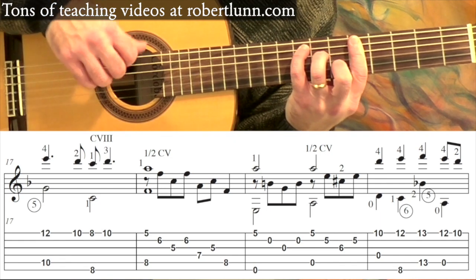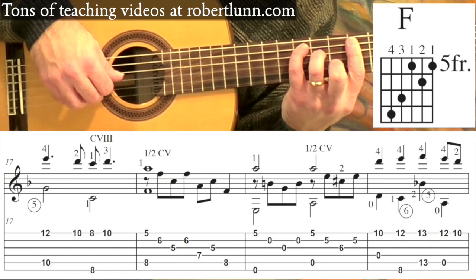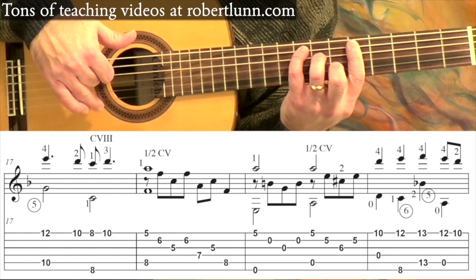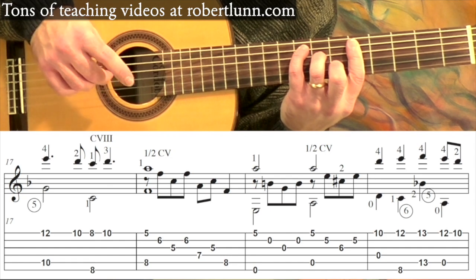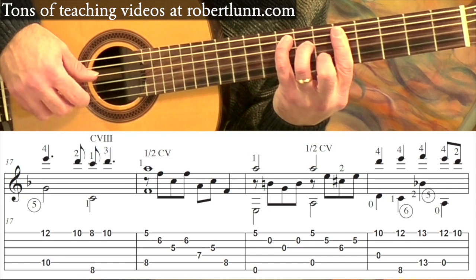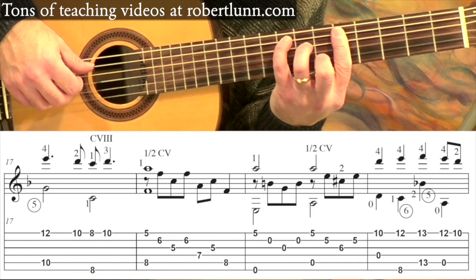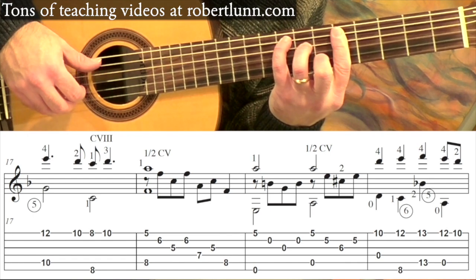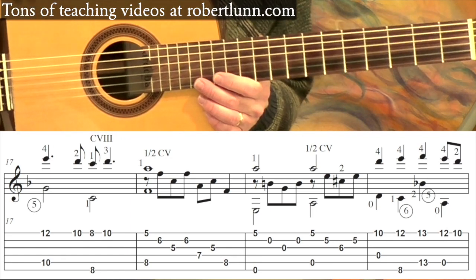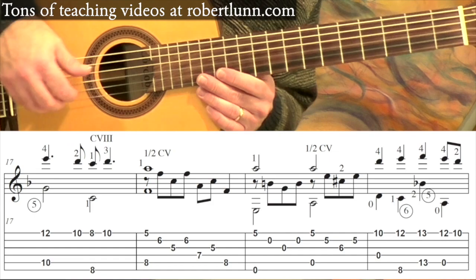F chord — so you're going to arpeggiate this F chord. What I do is assign a right-hand finger to a string: my ring finger takes care of the first string, my middle finger the second, index finger the third, and the thumb takes care of the other note. Notice my thumb hits the fourth string and then the fifth string. Then we're going to repeat — the next couple of measures are the same as measures fifteen and sixteen.